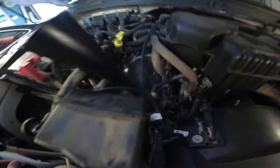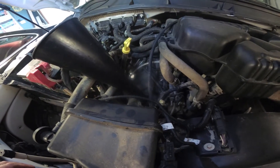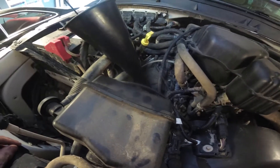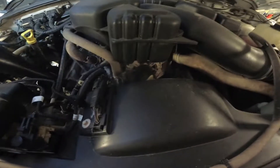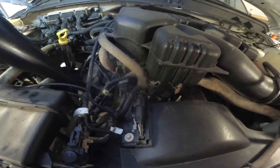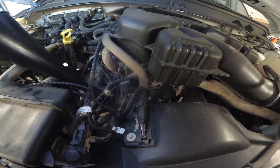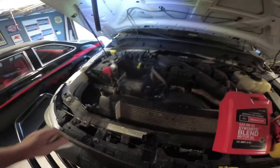Got plenty of fluids — the antifreeze looks good, brake fluid looks good, I need to top off the windshield washer. The motor needs a good cleaning. These modular Ford motors are monsters — this thing's got spark plugs on the top and spark plugs on the bottom. I've never seen anything like it; the alternator's in the center, there's just so much you have to do to work on it.